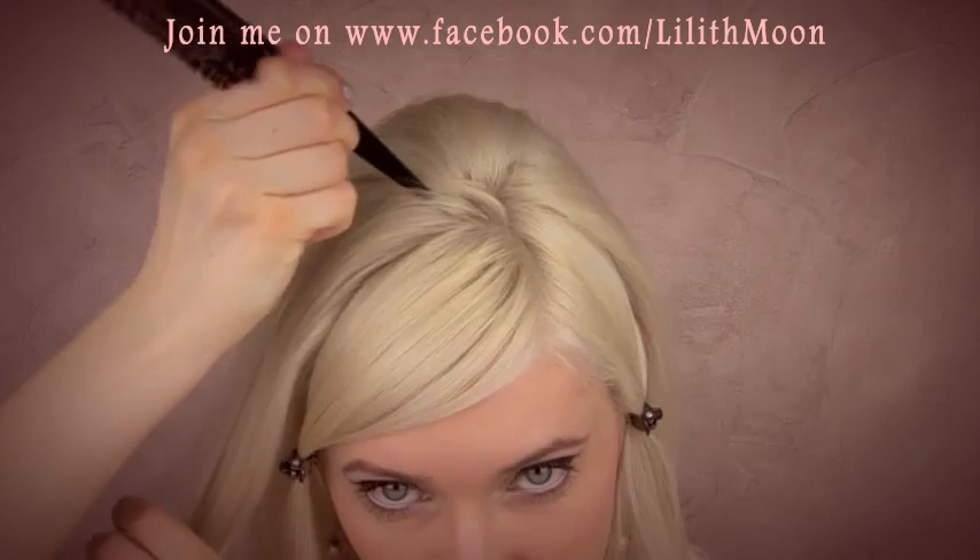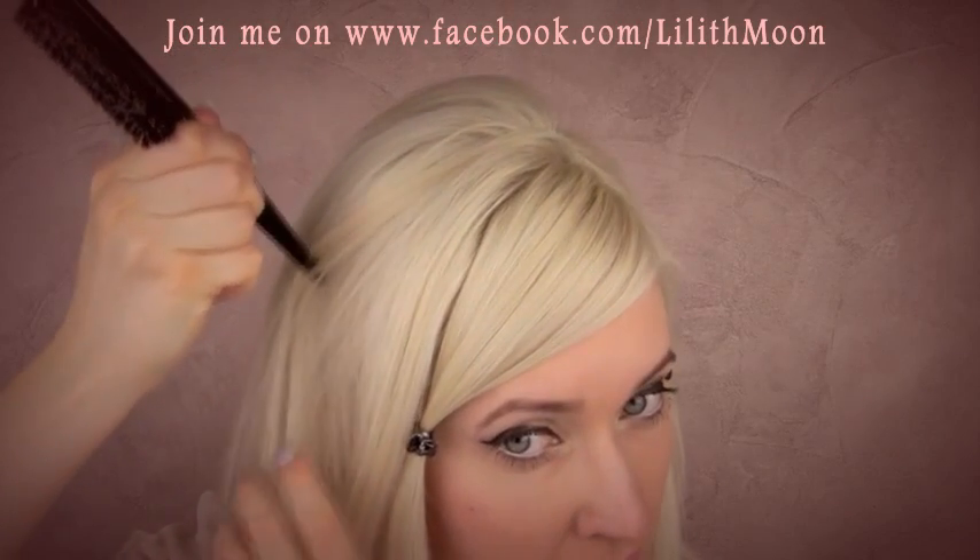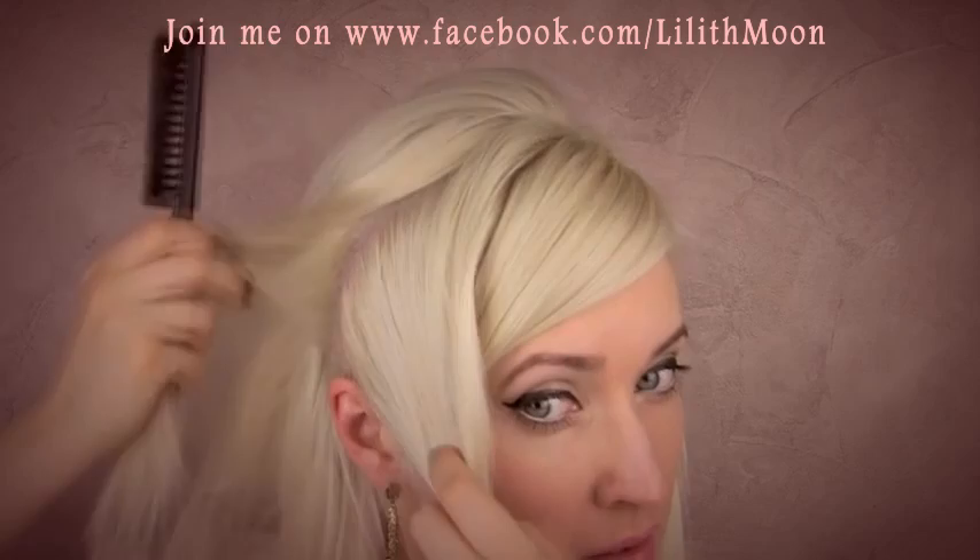The first thing I want to do is to separate the front section of hair off to the side. I want to do the same thing with the hair that lies above my ears on both sides of my head.